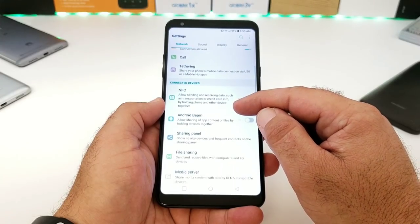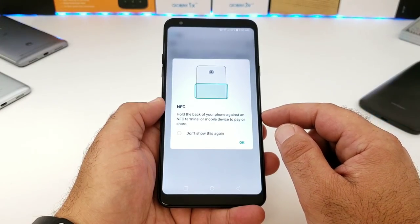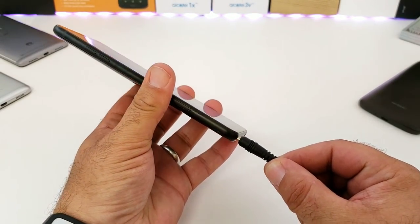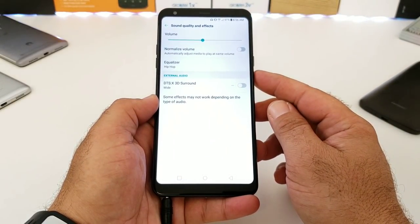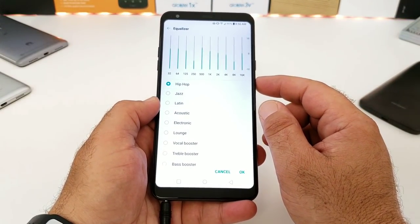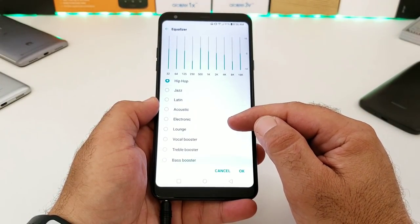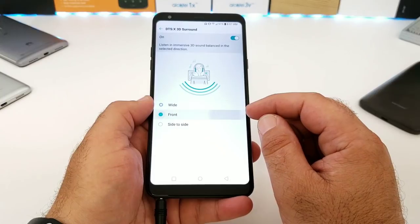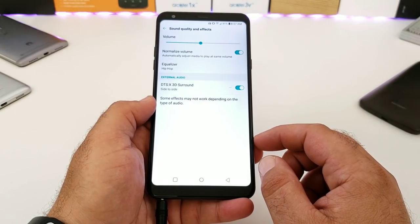Under settings you get a variety of options — this phone is packed with features including NFC and Android Beam for Google Pay. There's also a great feature called DTSX 3D Surround: just plug in headphones and you can customize the sound to your liking or choose from preset audio options. Definitely go into settings and dial in the sound quality to how you like it.